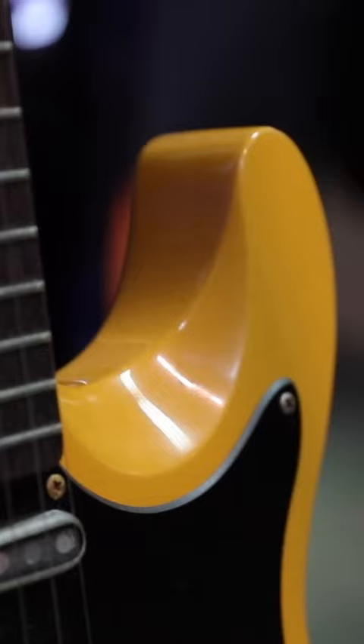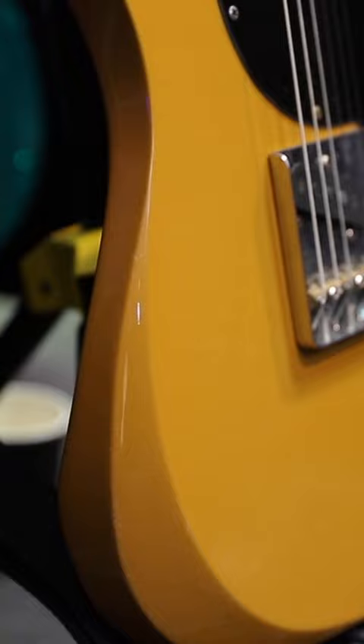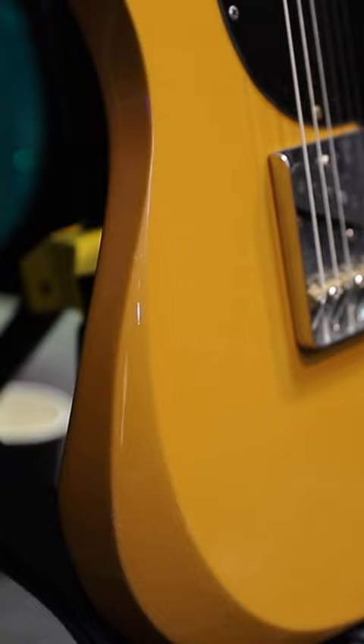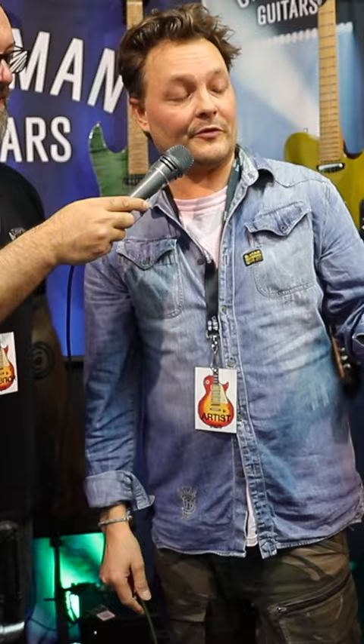It's been going on for a while. Chapman wanted to do a line of vintage spec guitars. I added a little carve here — I love the SG and the way that's got a carve on it. It's a maple neck, rosewood board, swamp ash body with a nitro finish on it. It's got Monty's DP51 pickups in it.